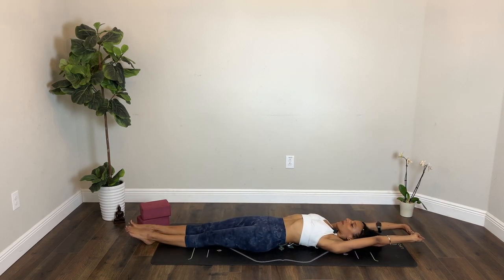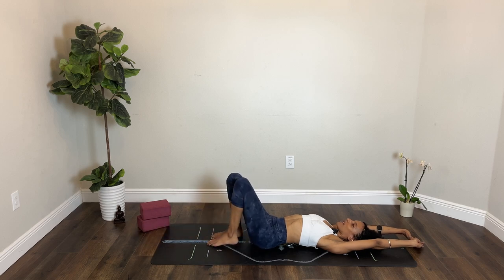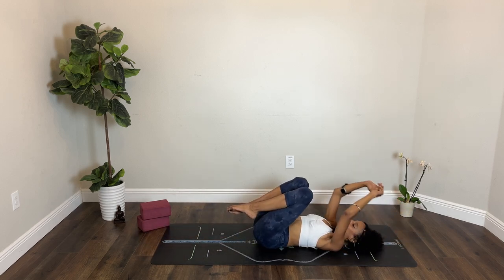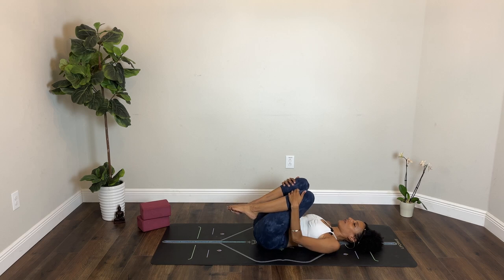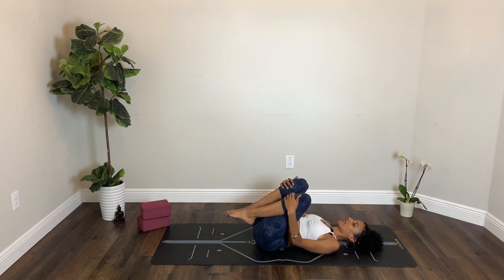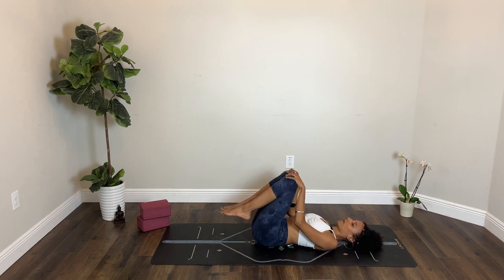Deep breath in. This time as you exhale, bring both feet to the ground, bending your knees and facing them up toward the sky. You could stay here or bring both knees toward your chest. Maybe your hands rest on your kneecaps or underneath your knees or over your shins. Feel free to find stillness or a little bit of movement side to side, or perhaps a couple of circles one way and then the other. Breathe in and breathe out.